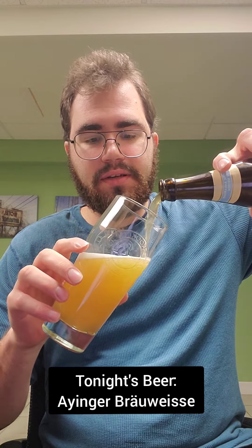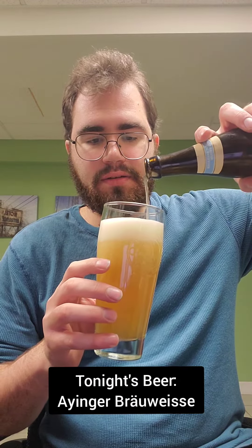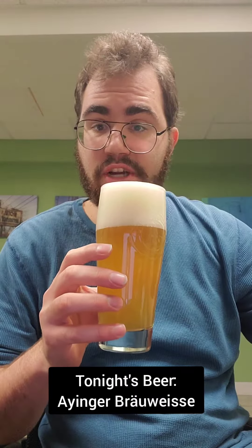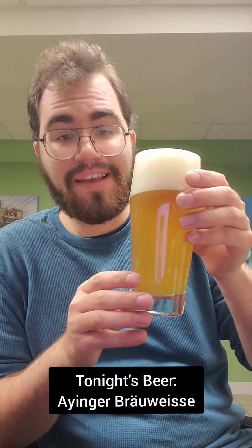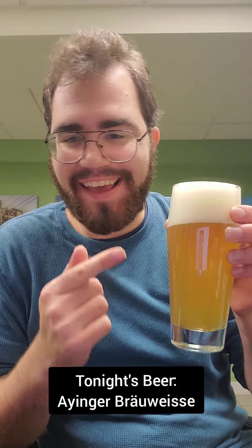Got a nice color going. Look at that. So as you can see, it's got a nice, kind of a hazy golden color, and it's got a big head. And I love that head.